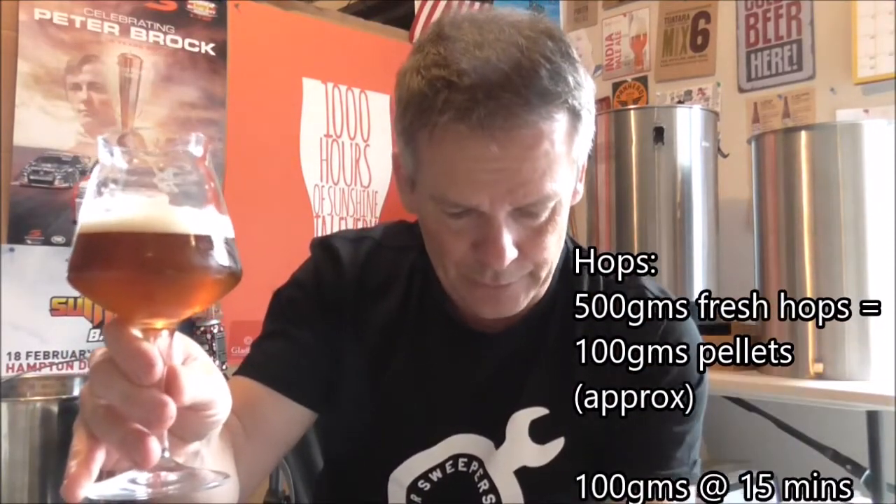The malt base is the same as I've used for the supercharger - all Gladfield's malt: American ale, crystal or medium crystal, toffee malt, and a little bit of acidulated malt or sour grapes. The main star is the fresh hop Nelson Sauvin. I used 500 grams in a half batch: 100 grams at 15 minutes, 100 grams at 10, 100 grams at 5, and the remaining 200 grams at flameout for a hop stand at 75 degrees for 20 minutes.